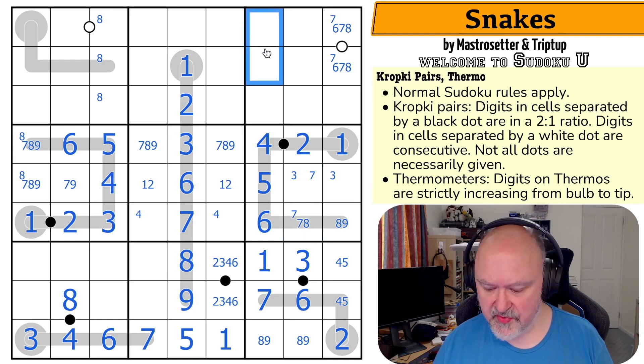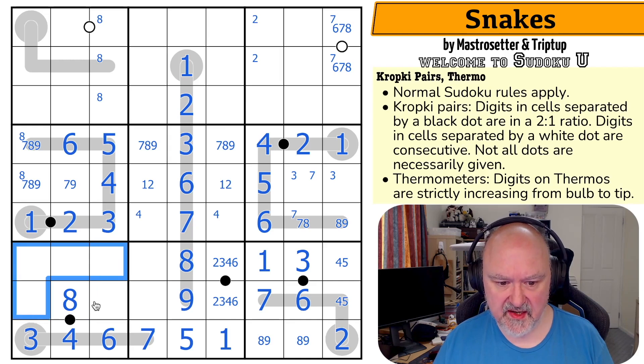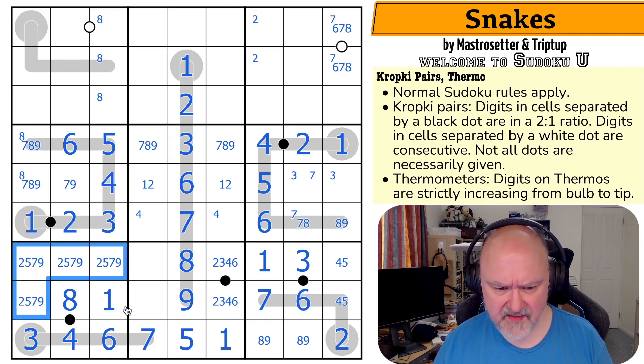Two is in one of those two. This is a one. One can't be in any of those. That's a one. This is a quadruple: two, five, seven, and nine.